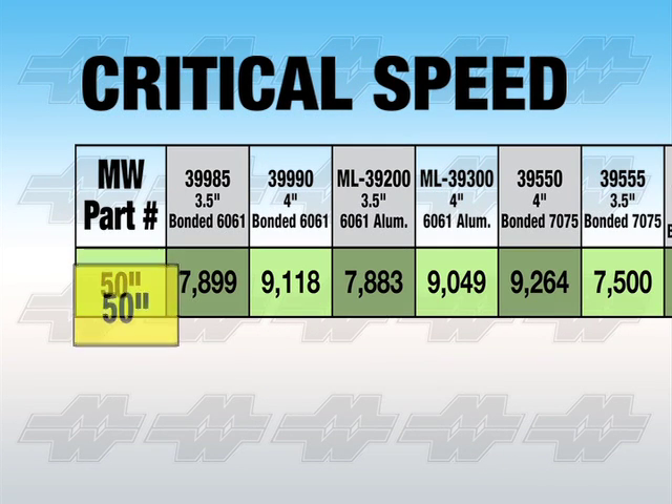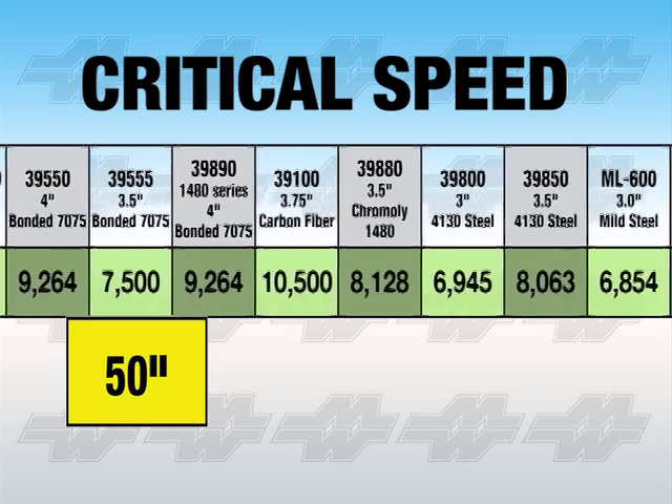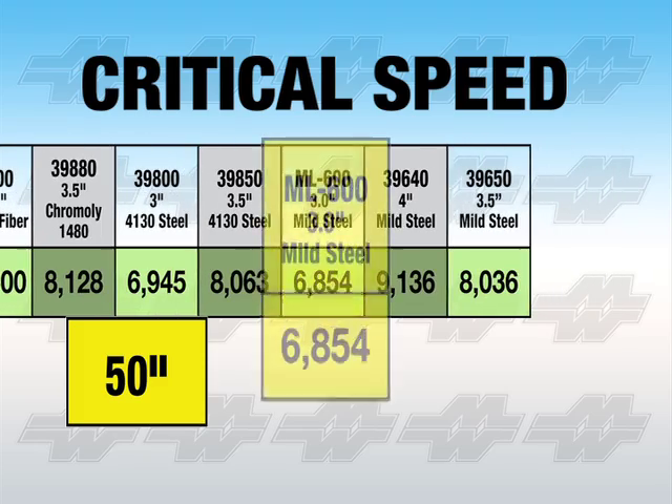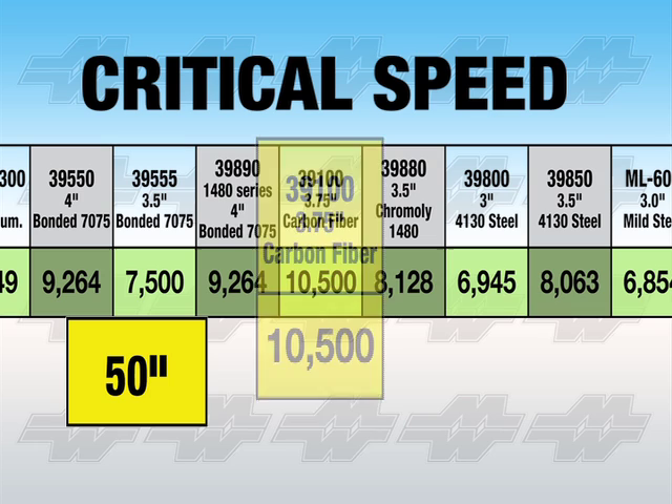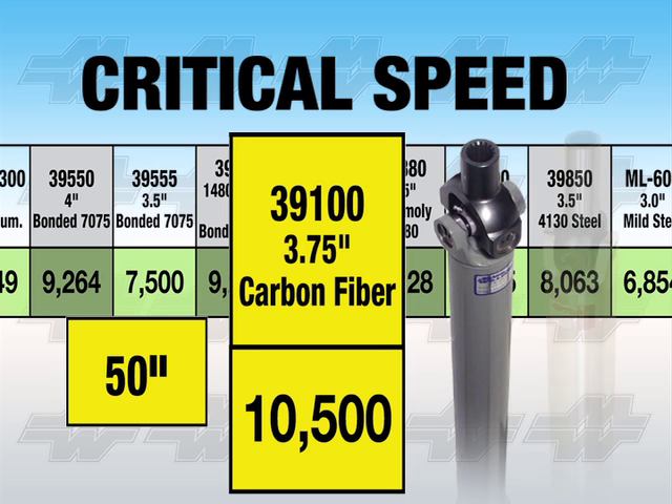Using a 50-inch driveshaft as a yardstick, critical speeds range from 6,854 RPM for mild steel to 10,500 RPM for carbon fiber. In between are larger diameter steel and aluminum shafts.